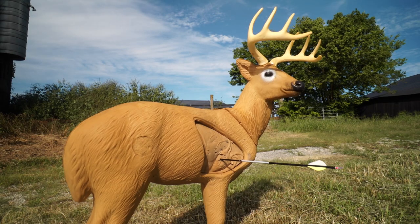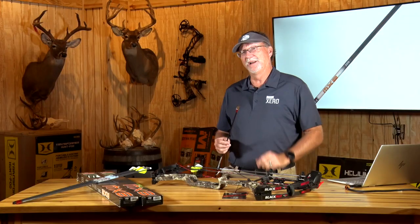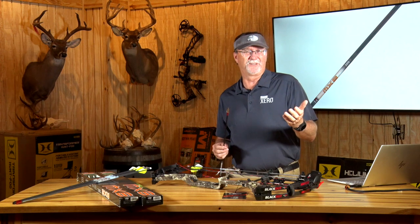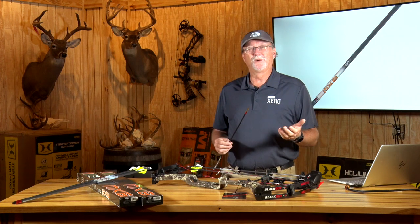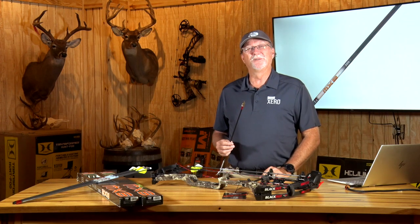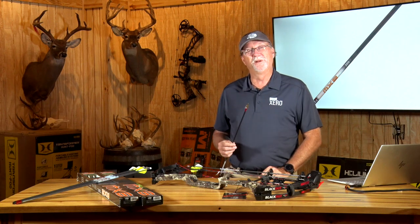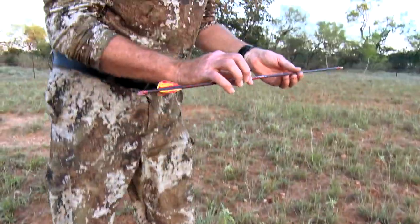What I want is an arrow that's going to hit the target very well, give me a good pass through, and perform time and time again. How we find out about an arrow not performing is when we've made a mistake on the range — I fling them into the fence every now and then, or into a part of the target that's tough on them. That's where you learn about their construction. Or you hit a shoulder bone and see things break. I've found the MX-6 to be an incredibly tough, incredibly durable arrow.